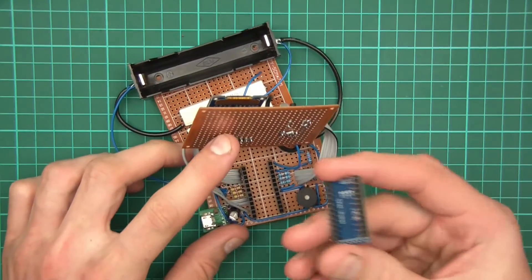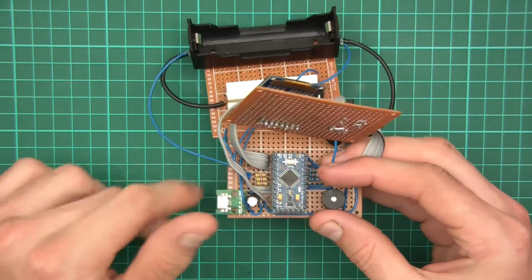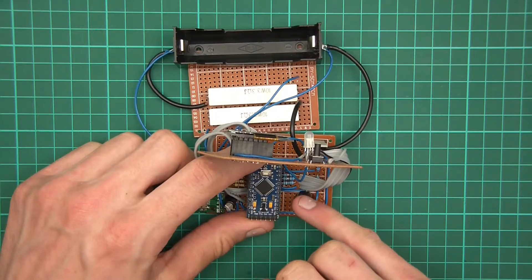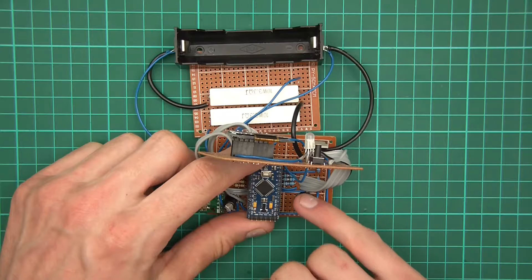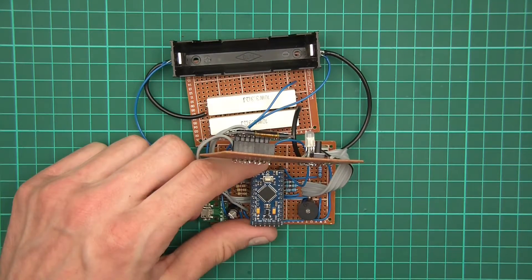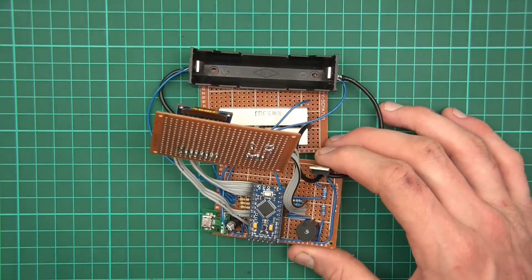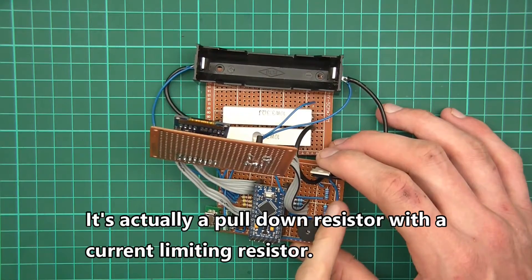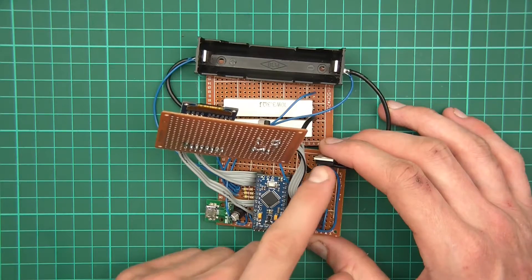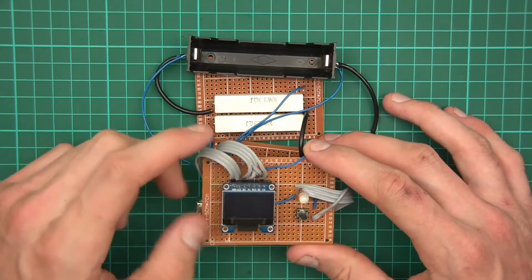I've got the Pro Mini on headers so I can pull it off if there's a problem, flash different firmware, and push it back — plug and play. There's a buzzer, and more resistors: around 70 ohms for the red LED, and probably 150 ohms or so for the green and blue. Over here I've also got two resistors forming a voltage divider that drives the MOSFET.